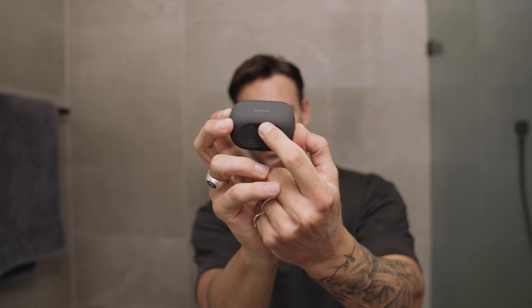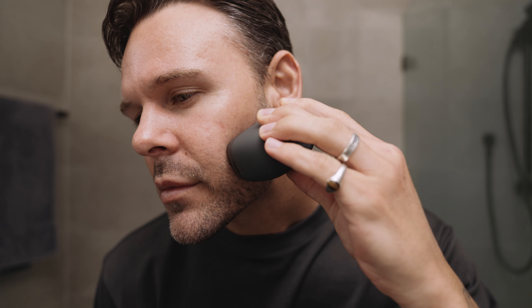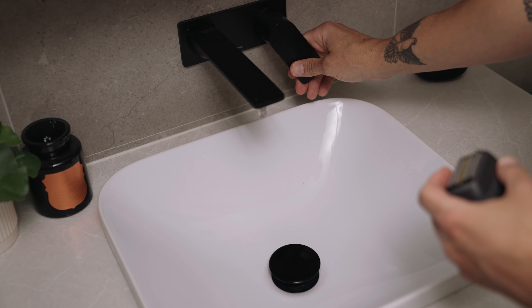It seamlessly glides through the beard and it's really easy to use. The huge perk with this five blade palm size shaver is that you get a close shave with no irritation.